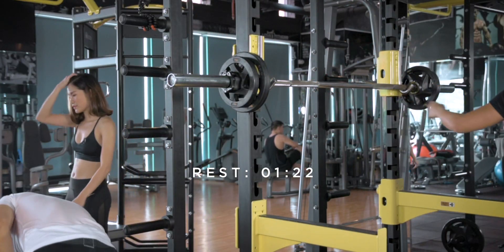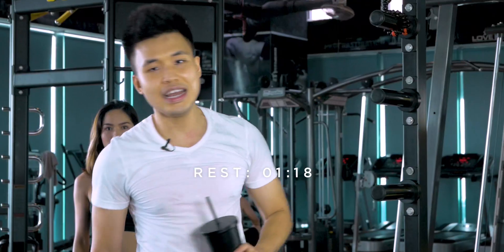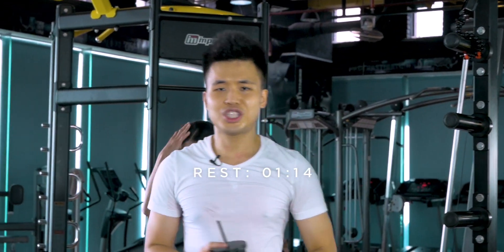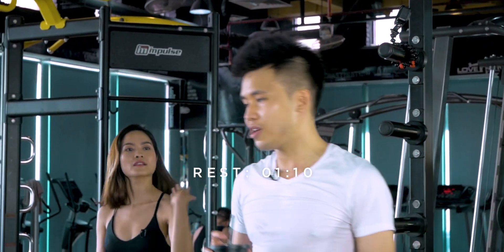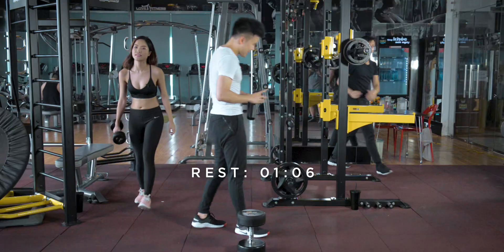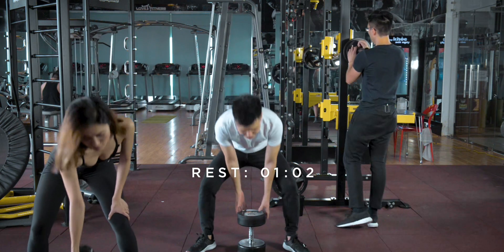Grab some water always between every set. Don't check social media — actually, keep your phone on airplane mode. Don't check Instagram, Facebook, whatever. Don't check it during your rest. Change the weight. Let's go shopping for some weights.